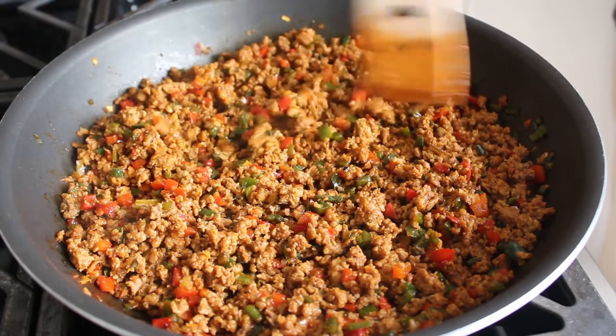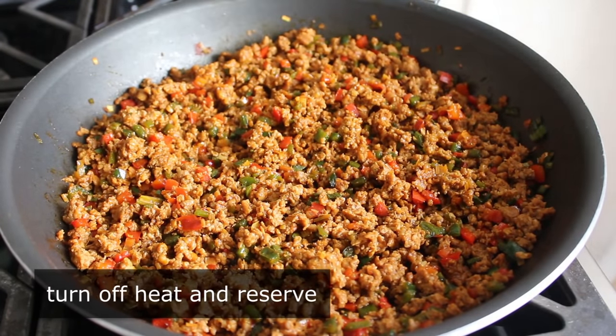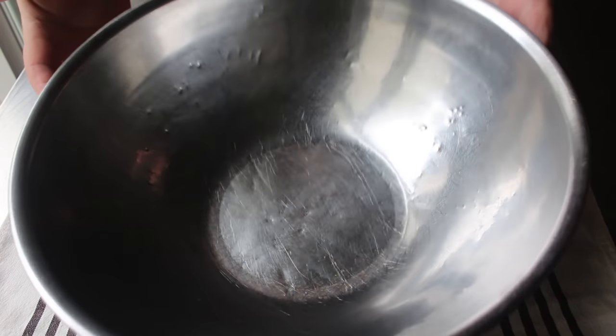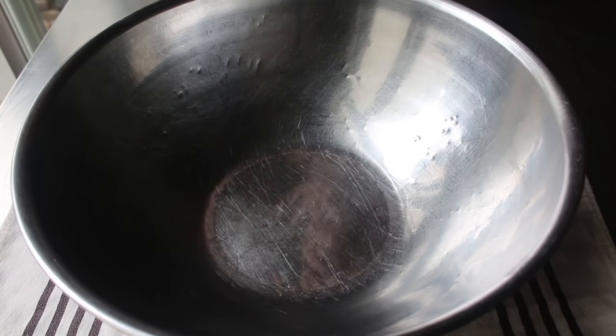Once we're happy with this mixture, we'll simply turn off the heat and set that aside while we move into final assembly. I'm going to do this in a nice big stainless steel bowl, which gives me plenty of room to mix everything — and also because it's so dinged up and shows that I've been cooking for many, many years. In a way it's sort of like a boxer's face, at least a bad boxer.